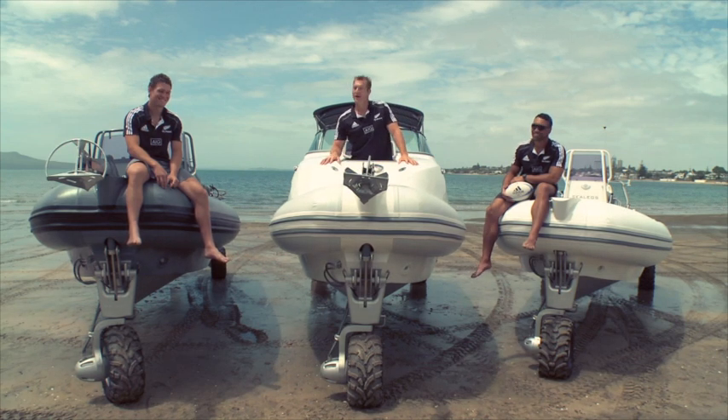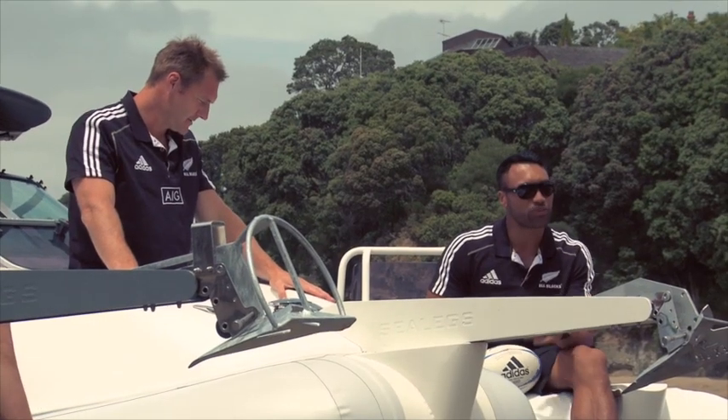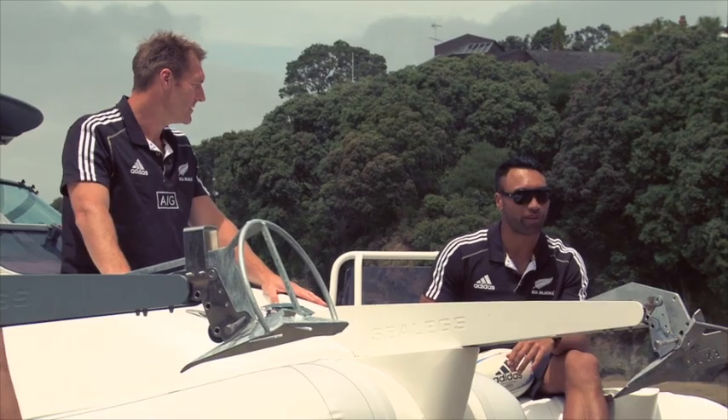Now that you've got your new Sea Legs, you're part of a world-class team. So let's get you up to speed with the basic moves and procedures so that you and your Sea Legs can perform at their best.